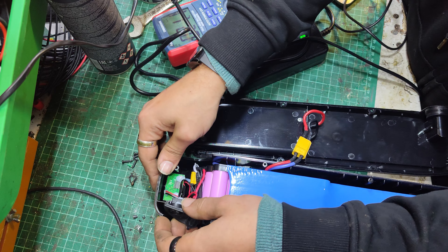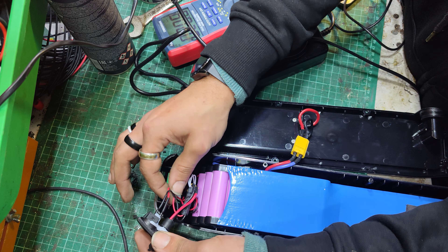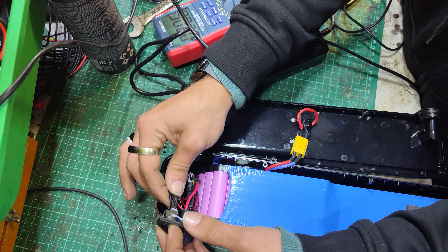Hello, welcome to today's video. We've got a Hailong battery in — it's a 36 volt, 13 amp hour pack. What's happening is, if you turn the switch on, you've got two lights indicating it's kind of half charged. The charger stays green, doesn't go red.